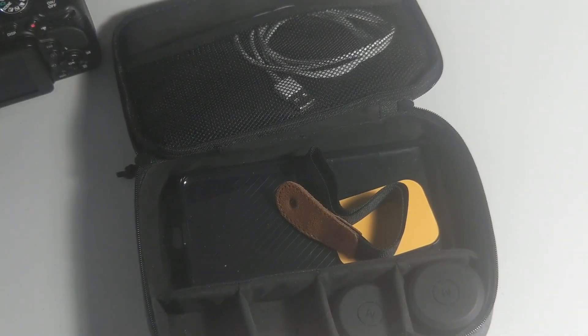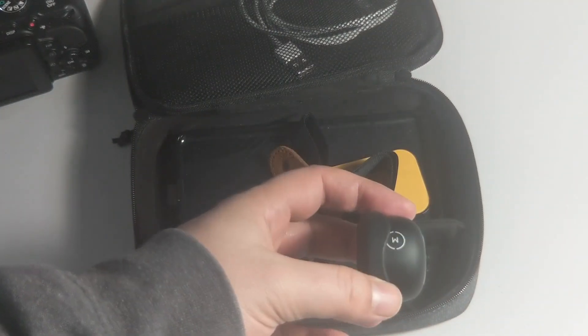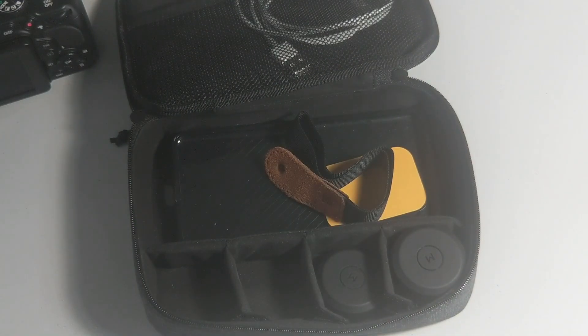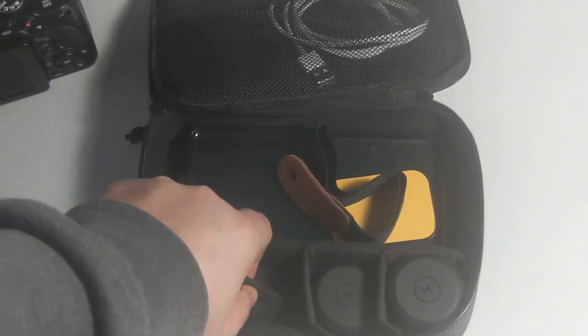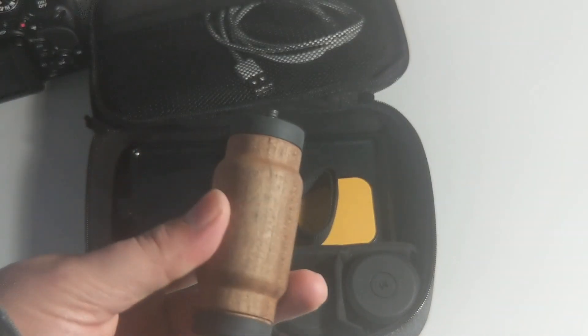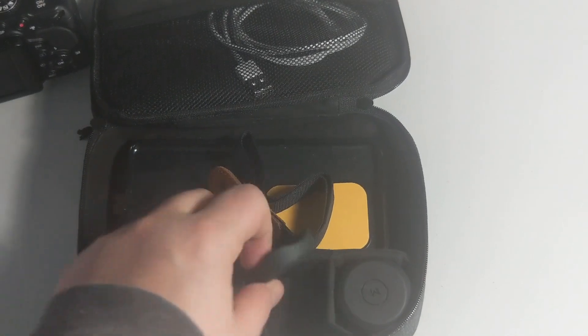As I mentioned in a previous video about this bag, Moment has a bunch of different lenses you can get for your phone. I currently just have two: the 18mm wide lens and the 58mm tele lens. The tele lens is actually what I'm recording with now on the phone. This case is customizable — you can move things around — and I took advantage of that space to put the S2 handle grip in there, with two spots for the lenses.